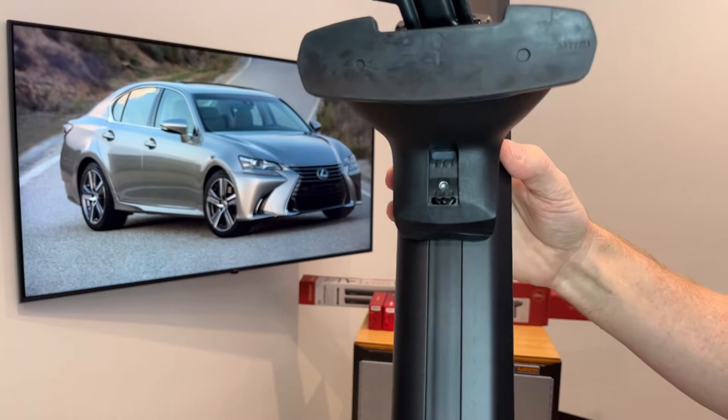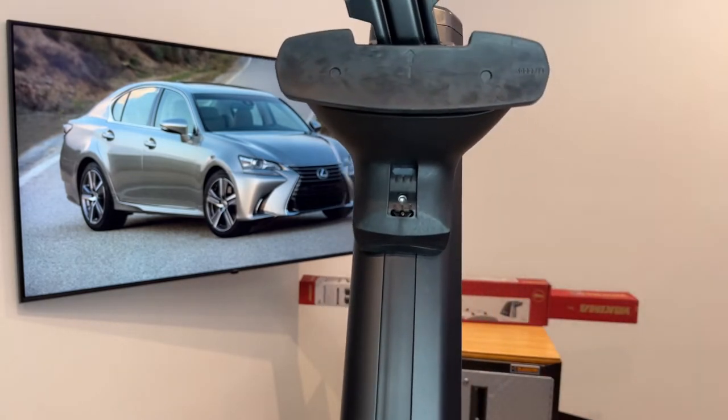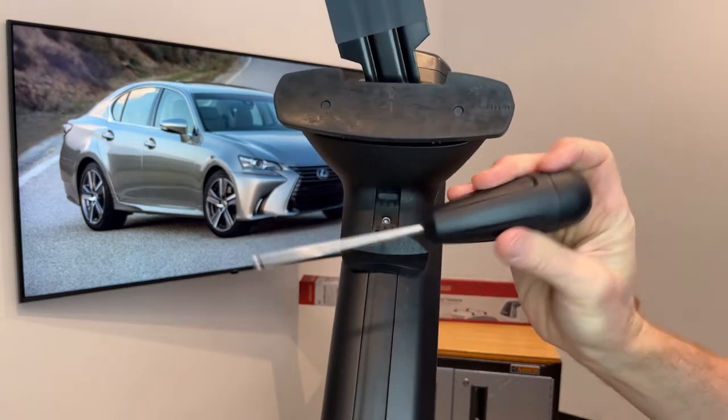Below here is another adjustment — the toe adjustment for the pad and clip assembly. I'll demonstrate that with the tool that's included with the towers.